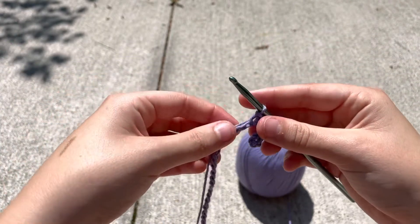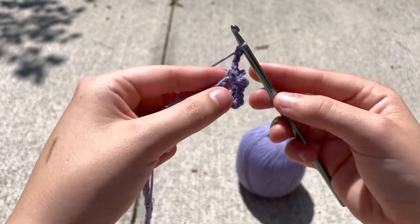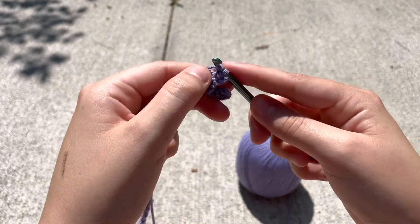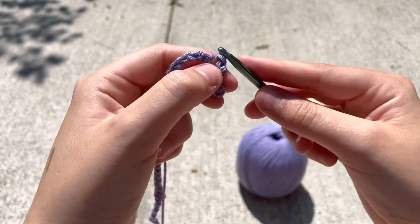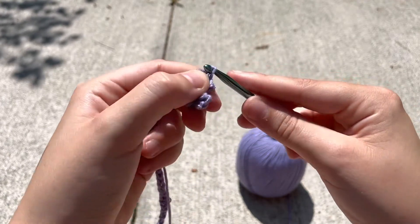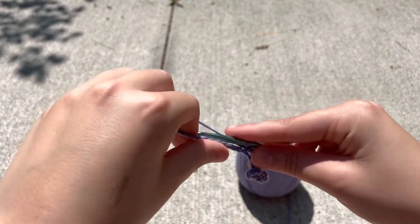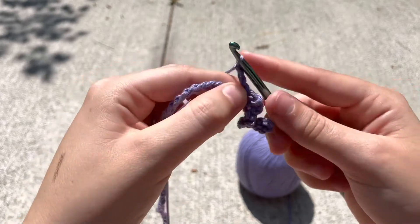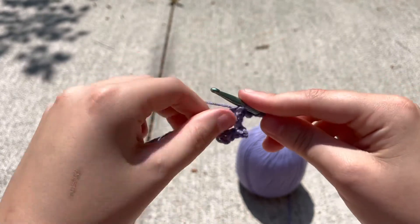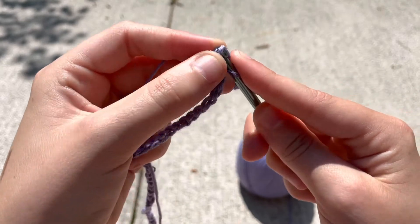Now we're just gonna repeat this pattern. Once we've done our two slip stitches, we're gonna chain three: one, two, three. Now we're gonna go back to our original chain and insert into the next stitch — insert, yarn over, pull through, pull through for a slip stitch. You're always gonna do two slip stitches in a row. Into the next stitch: insert, yarn over, pull through, pull through. Then chain three: one, two, three. Insert into the next stitch, slip stitch, and we're gonna do two slip stitches in a row like we always do.